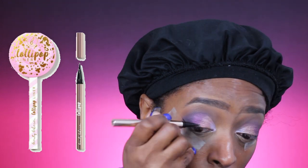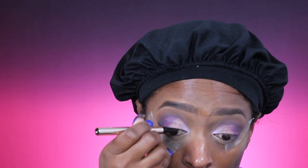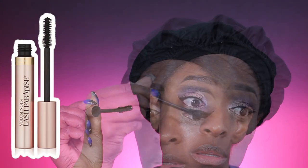Next I'm going in with the Beauty Bakery lollipop liner to line my top lash line and do a flicked wing. I usually do a thin wing because my eyes are very small and I kind of have hooded lids. Now I'm going to apply my lashes off camera. I'm going in with the Seal Up one-step correct primer, and then the L'Oreal Lash Paradise mascara to blend that in.